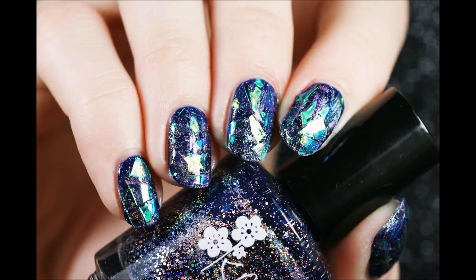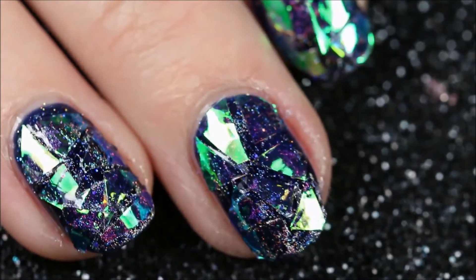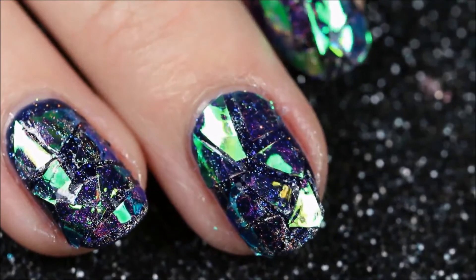Hi guys, guess you're hearing this right — there's an actual voice in this video today. Yay, voiceovers! So we have these beautiful shattered glass nails and I was inspired to do these by Simply Nailogical.